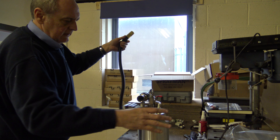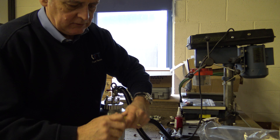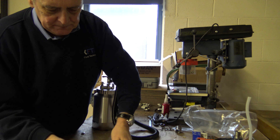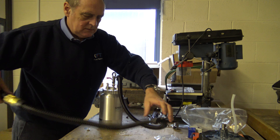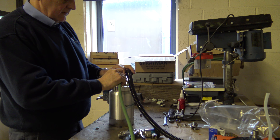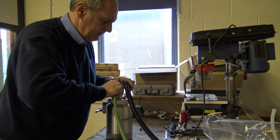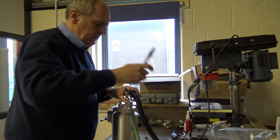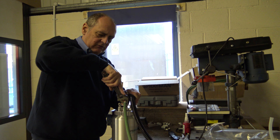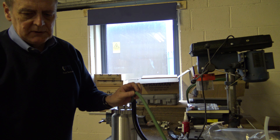So this is the air hose. We supply it with a quick-release coupling that is universal and goes onto most, if not all, HVLP guns. Quick-release onto there. The paint hose literally screws onto here. It's a cone connection, so it just needs nipping up with a spanner. It doesn't have to be too tight, because it is a cone-on-cone connection. There's a little valve on there — on and off — so that's all good until we get to the gun end.